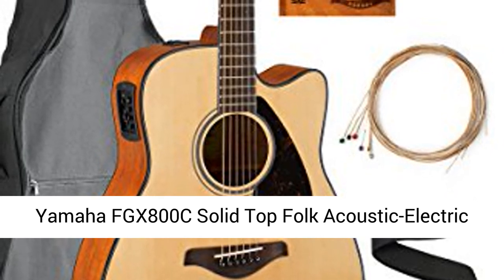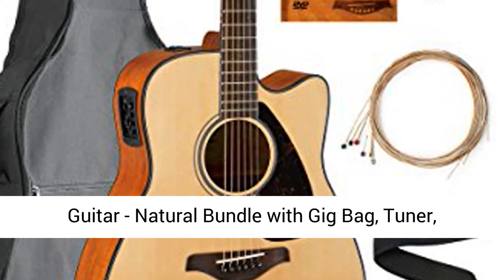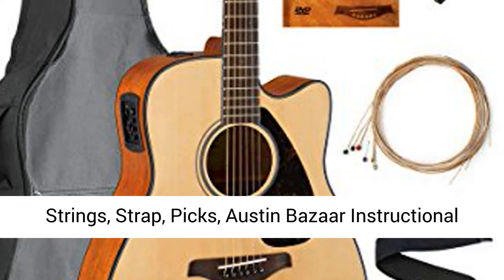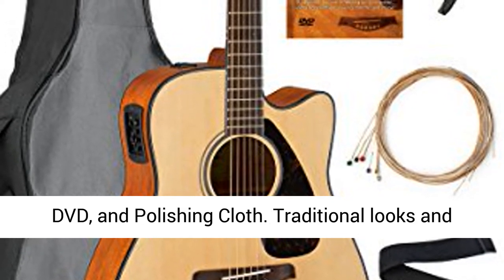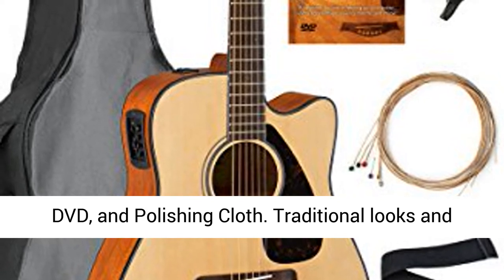Yamaha FGX 800C Solid Top Folk Acoustic Electric Guitar, Natural. Bundle with gig bag, tuner, strings, strap, picks, Austin Bazaar instructional DVD, and polish cloth.